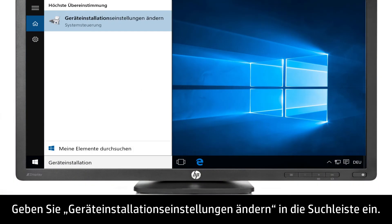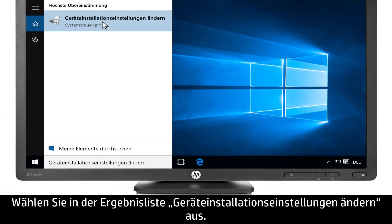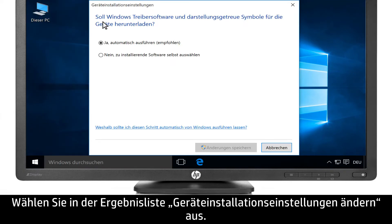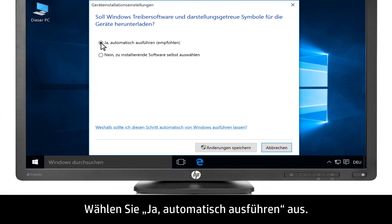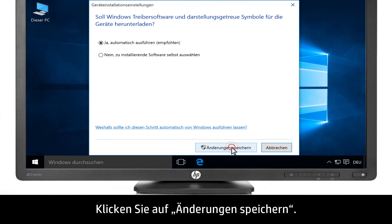Next, type Change Device Installation Settings into the search bar, then select Change Device Installation Settings from the list of results. Select Yes, do this automatically, then click Save Changes.